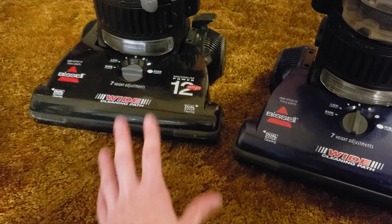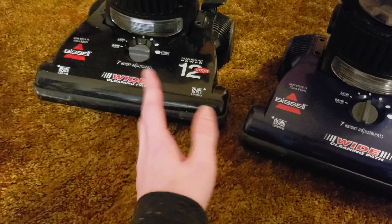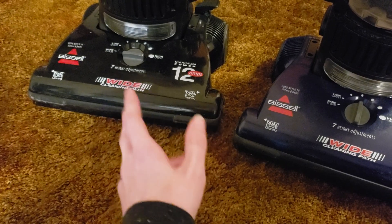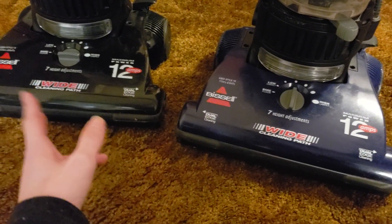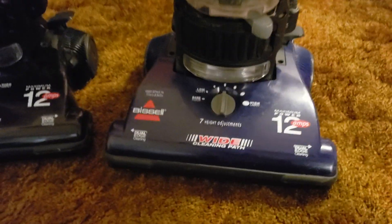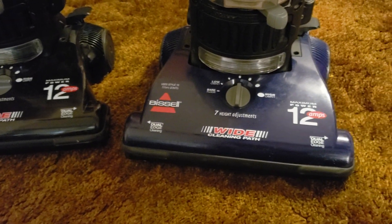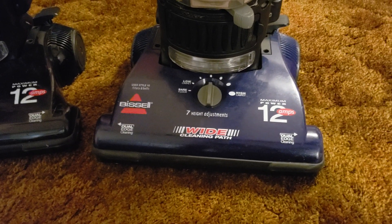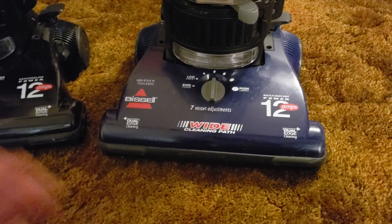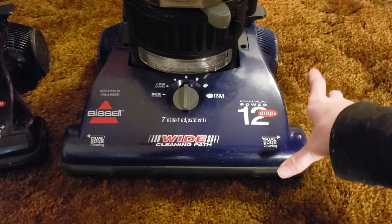For every maybe five or ten of the W models that I still see running, I'll see one of the original out in the wild. Most people generally didn't buy it right when it first came out — kind of like with the original PowerForce 3522, most of the ones you're going to find are going to be 2003–2004 models as opposed to the original 2002.